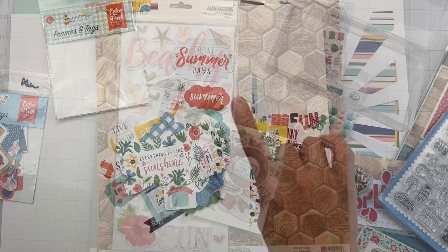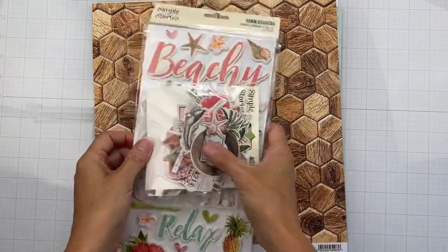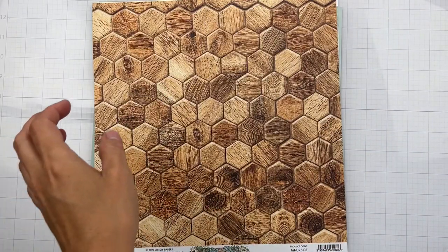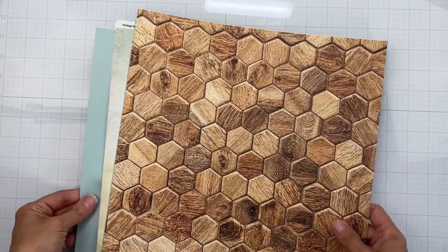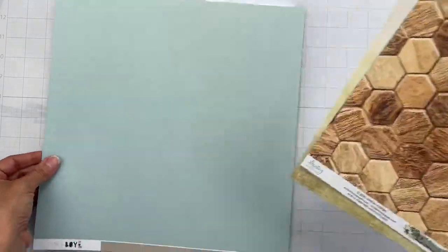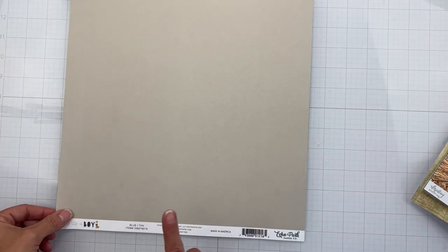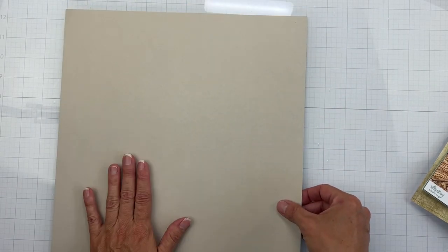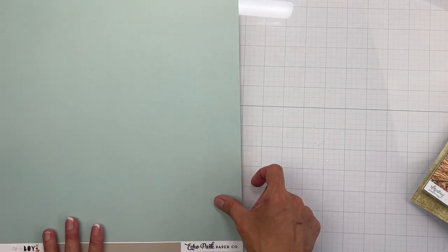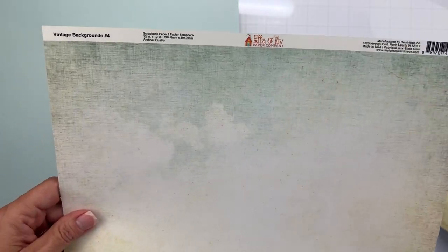The next kit is called Seashore and it is absolutely stunning in the colors. We start with Echo Park Paper Company from the It's a Boy collection — blue and tan, a really nice taupe, with aqua on one side. Next we have two sheets from Ella and Viv called Vintage Backgrounds Number Four — single-sided, very nice.